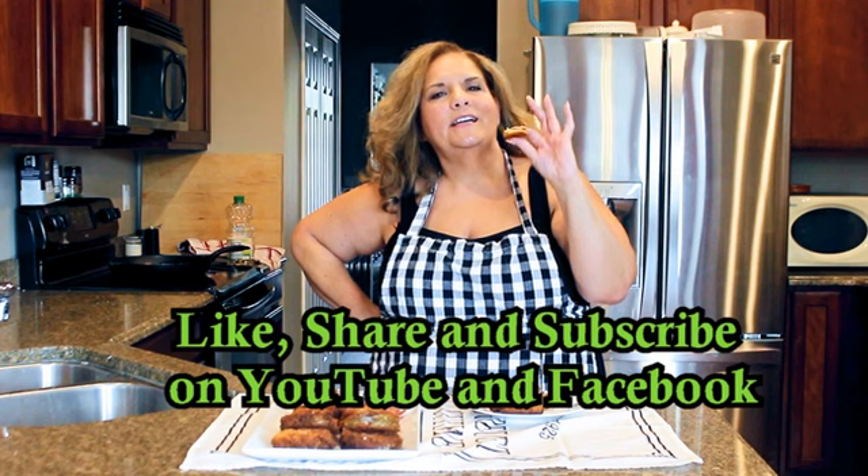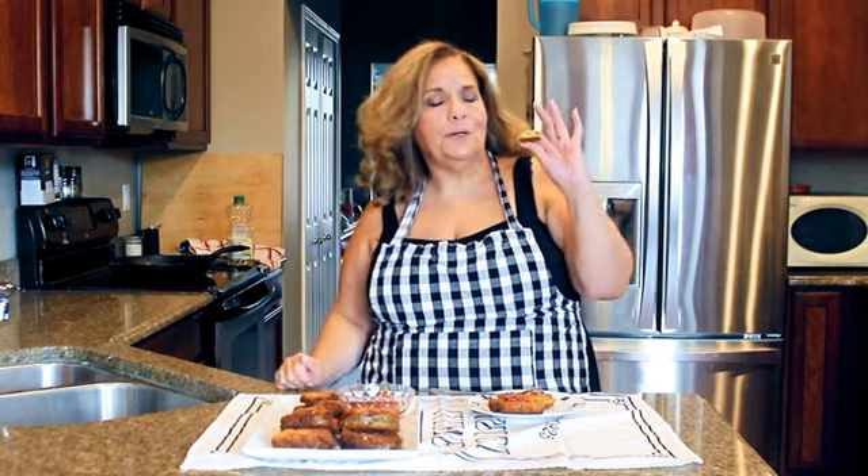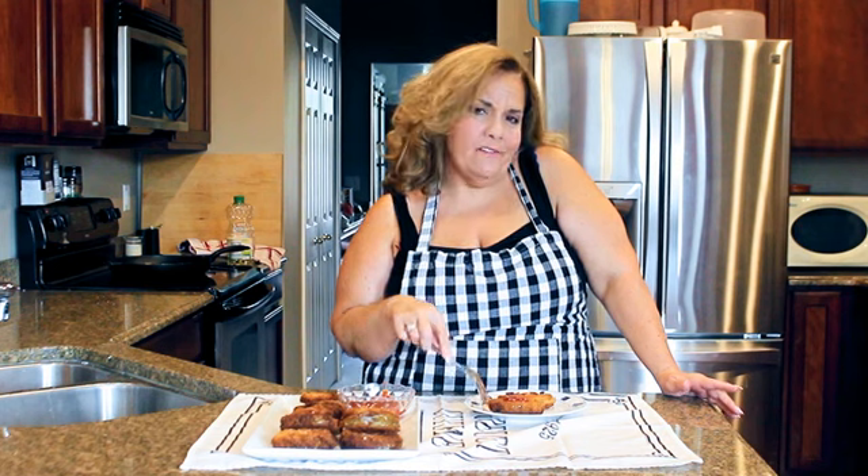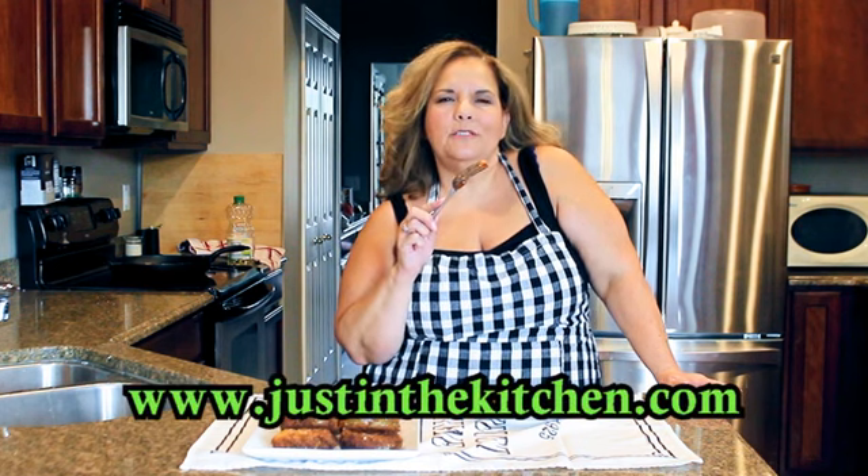Remember - like, share, and subscribe. Find me on Facebook and YouTube, and put your comments below. I'll have the recipe down below - really easy. If you can't find it, go to www.justinthekitchen.com for this recipe and many more. If you hit that bell, it will notify you when I put new recipes out on YouTube. Talk to you later, God bless, bye!